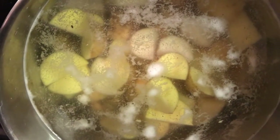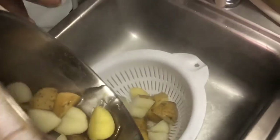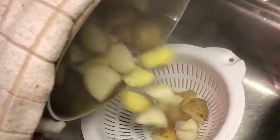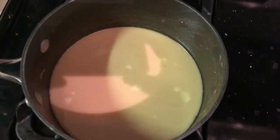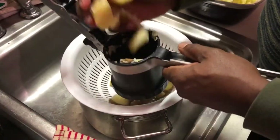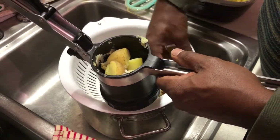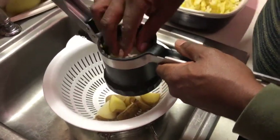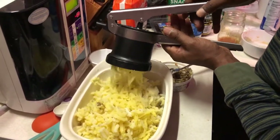Next we have amazing mashed potatoes. We start off with a pot of half Yukon gold, half russet potatoes that have been quartered in a pot of cold water. Let that come up to a boil so they cook evenly. Once they're fork tender, we strain them off and then begin to make the flavoring liquid. All the ingredients and directions are in the description box below. While that's simmering away, we take the potatoes and put them in a potato ricer.